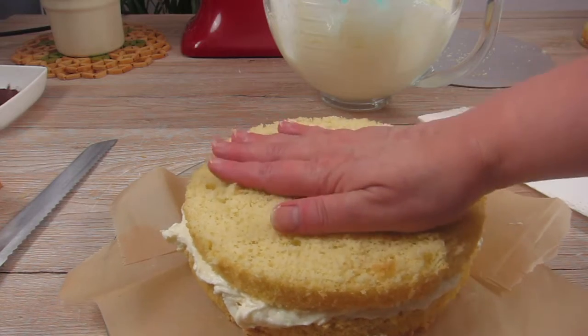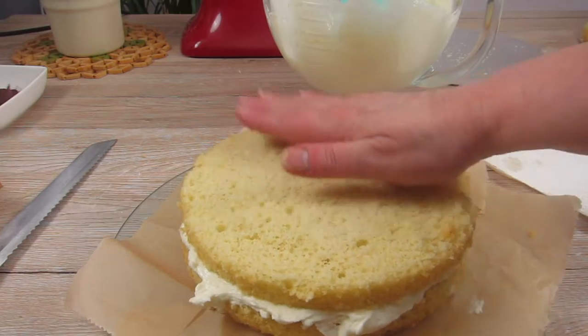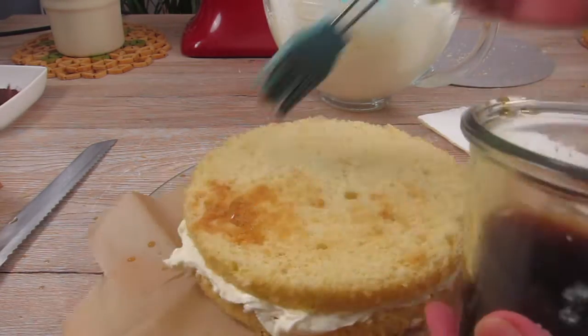So then I put on the second cake layer and I gently press it down, and then this cake layer gets moistened as well with the espresso liqueur mixture.